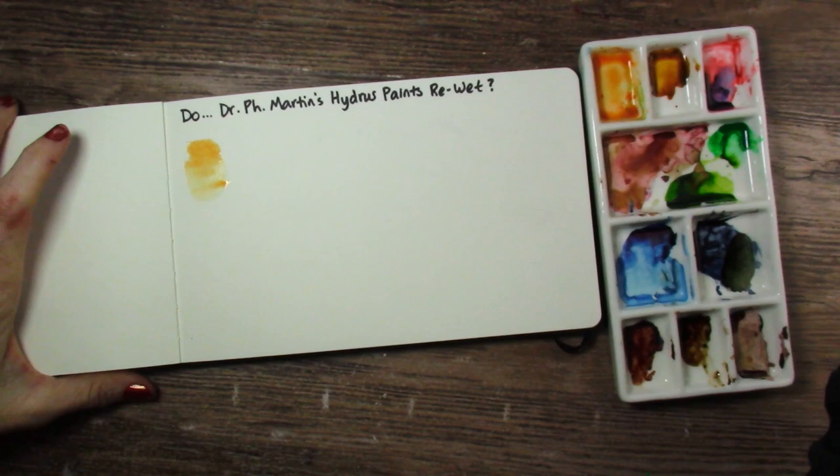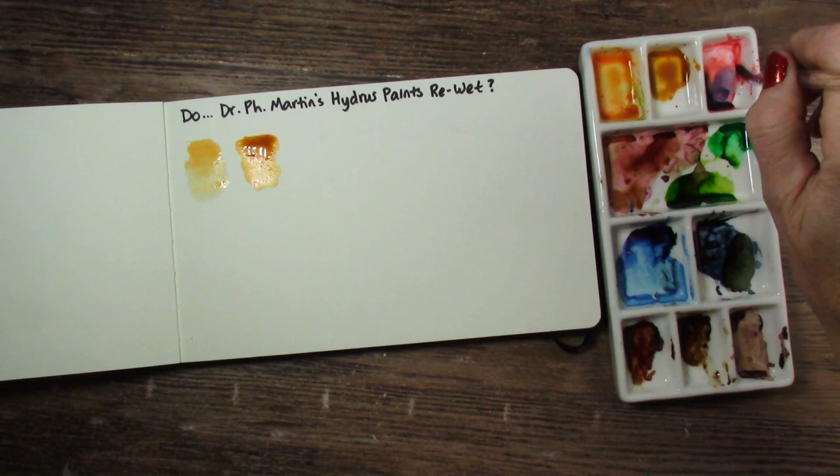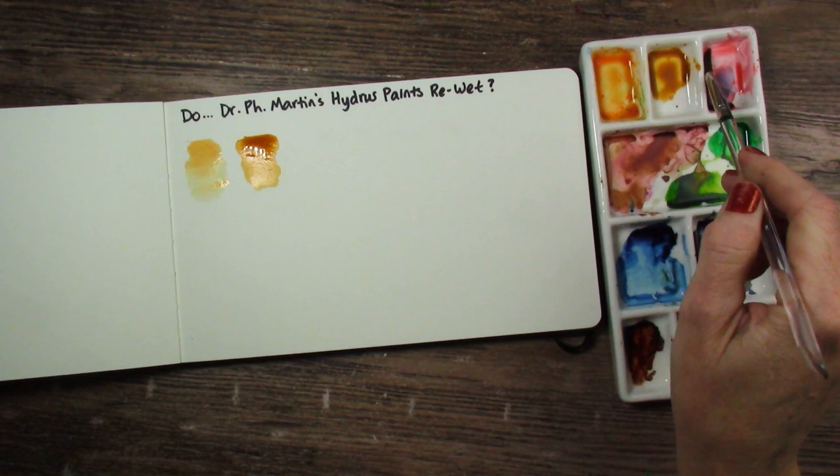Okay, let's try Yellow Ochre now. This one is re-wetting beautifully, no problems there. Good, that's nice — I was getting worried. This is Permanent Red, except I barely have any of it left; it's kind of mixed with some other colors. But it appears like it is going to re-wet just fine.